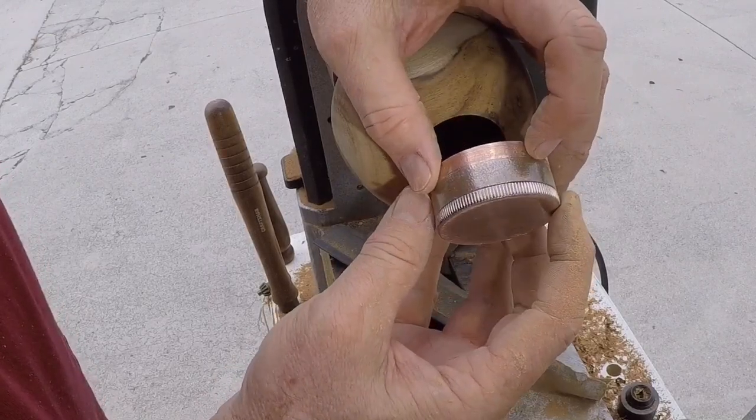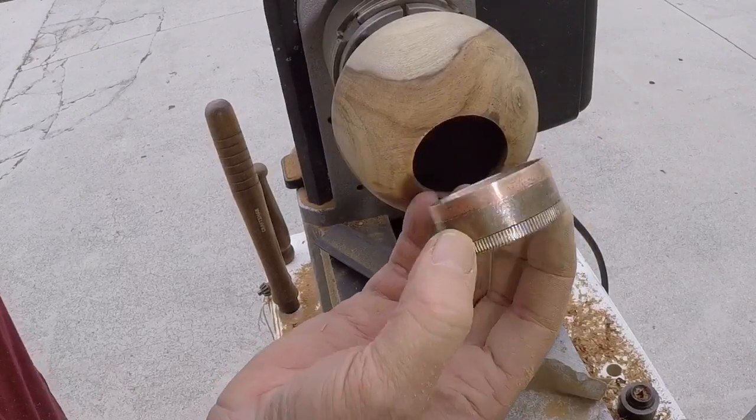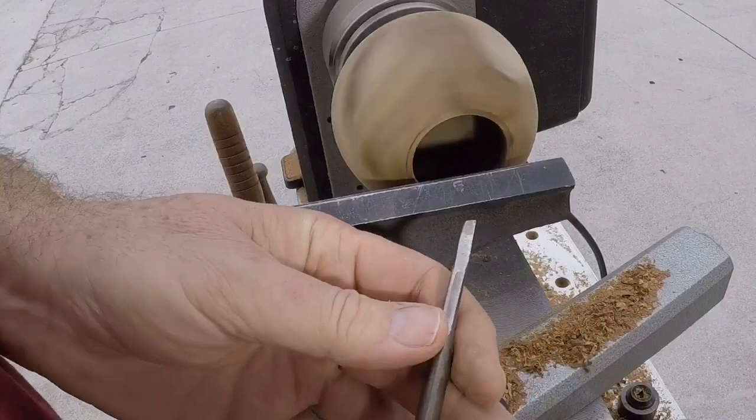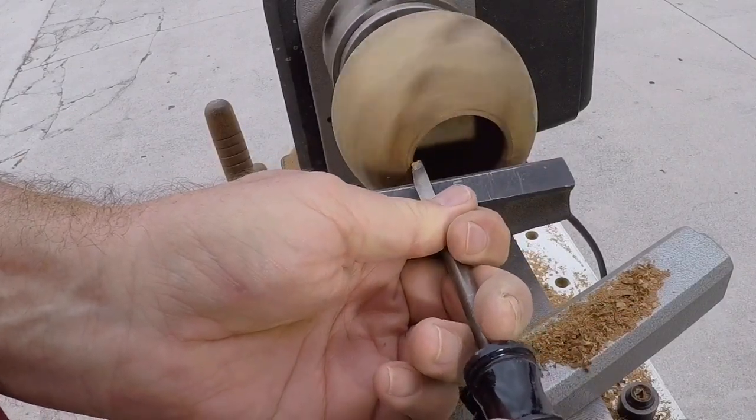Off camera I'm going to cut this thing off — I'll probably cut about a half an inch or so off of this. And I have this tool here that I just love for this kind of work — it's just a screwdriver.